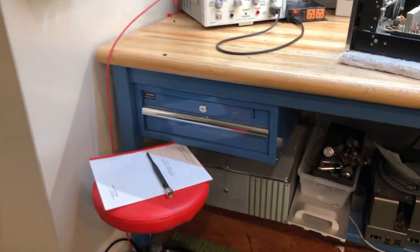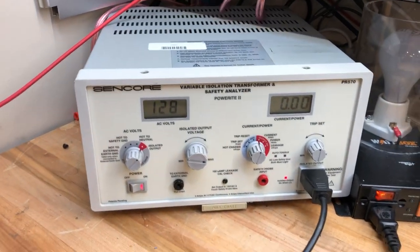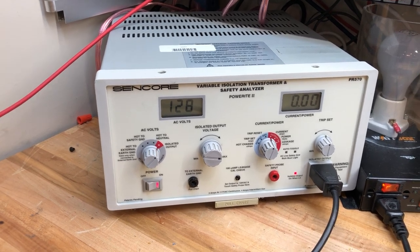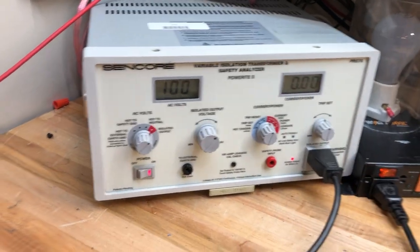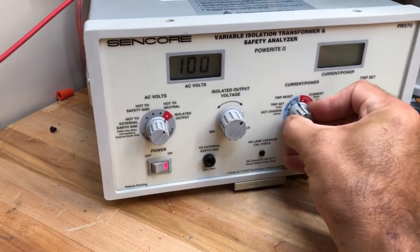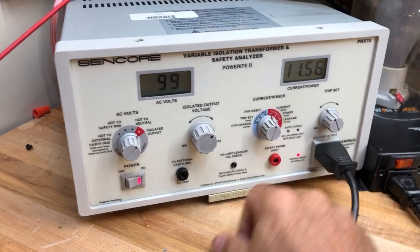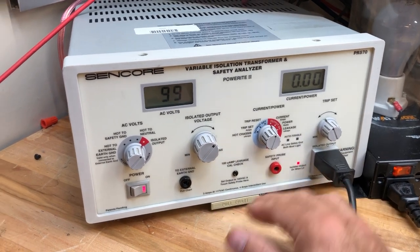Let me do a deeper dive into each of the components and how we arrived at them. Starting from the power side — this just arrived recently. It's our Suncor PowerRite PR570, an isolation transformer both for safety of us and safety of the equipment. It allows us to dial in the voltage carefully and set current limits, so that if we're testing, for example, this MAC 1700 or 1900 preamp, we can put a limit on how much current it's going to draw before it trips.